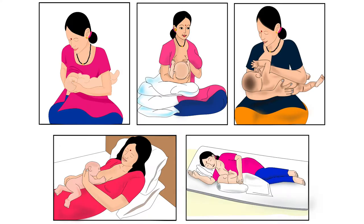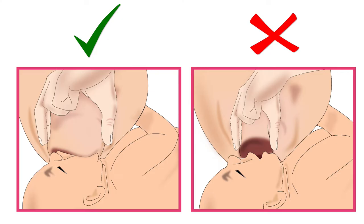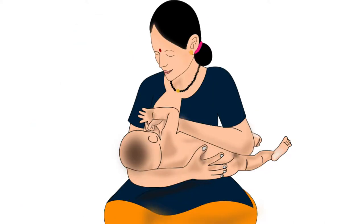Across the world, mothers breastfeed their babies using various types of holds. As discussed in an earlier tutorial, the best breastfeeding hold for a mother and her baby is the one in which both mother and baby are comfortable for the entire duration of breastfeeding. The baby is able to attach deeply to the mother's breast and get sufficient milk. Let us learn about one of the holds called Cradle Hold.